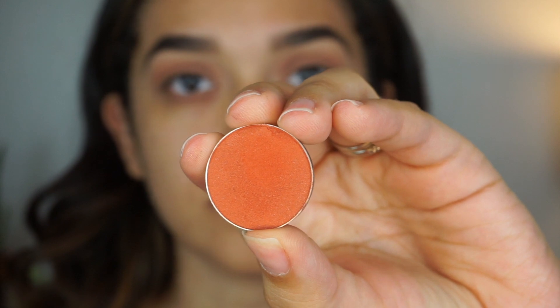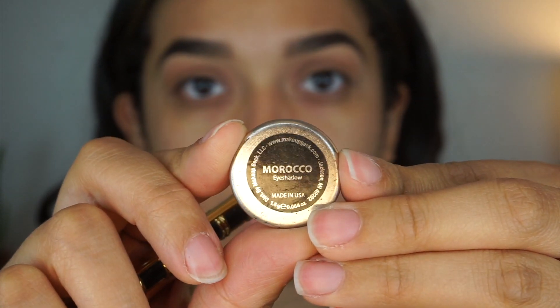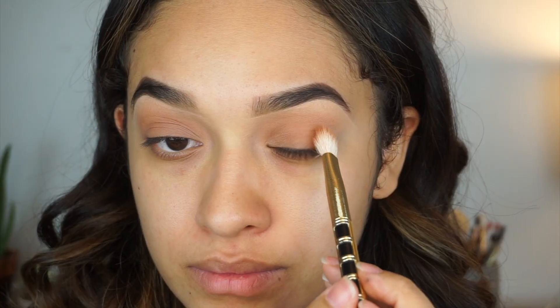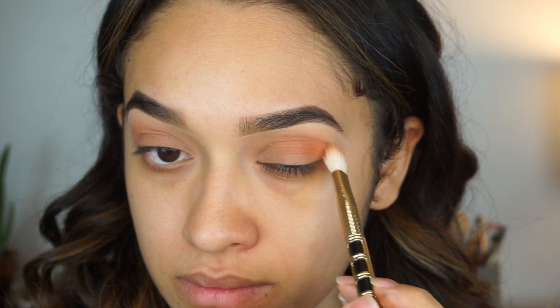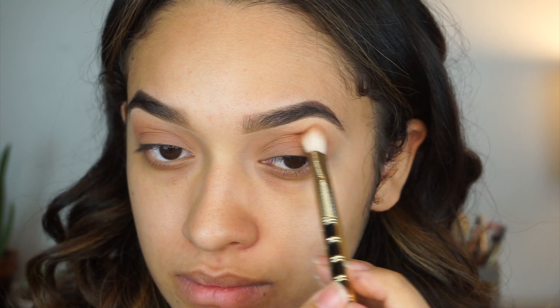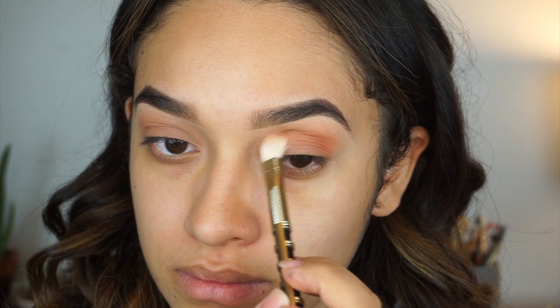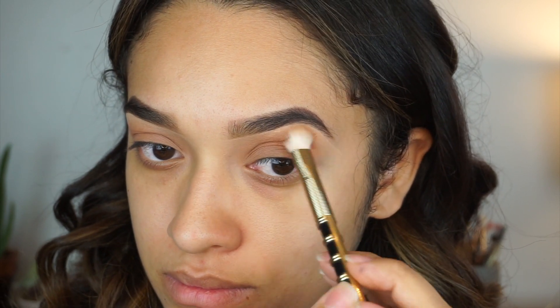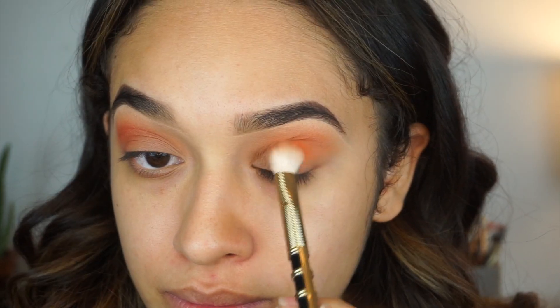Now for the star of this tutorial, I'm going to be using Morocco by Makeup Geek. This is a really bright, warm orangey color and we're going to place this on our crease and then slightly move it up a little bit above the crease. Don't be scared — just go ahead and darken your eyes with this orange color.